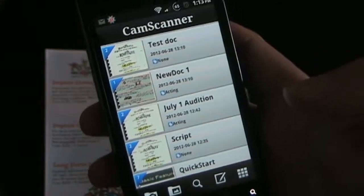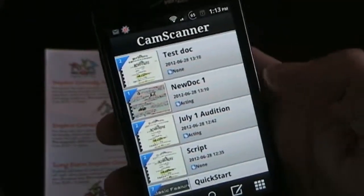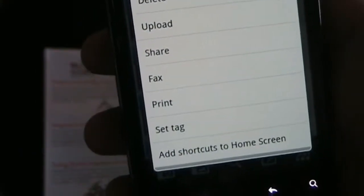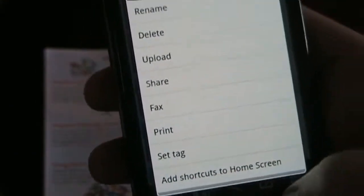So let's hop on my phone — I'm just going to show you briefly an overview of how the app works. Open CamScanner and this is the homepage. It shows documents you previously scanned. If you long press on a document, you have lots of options: rename, delete, upload, share, fax, print, set tag, or you can add that document as a shortcut to your home screen.